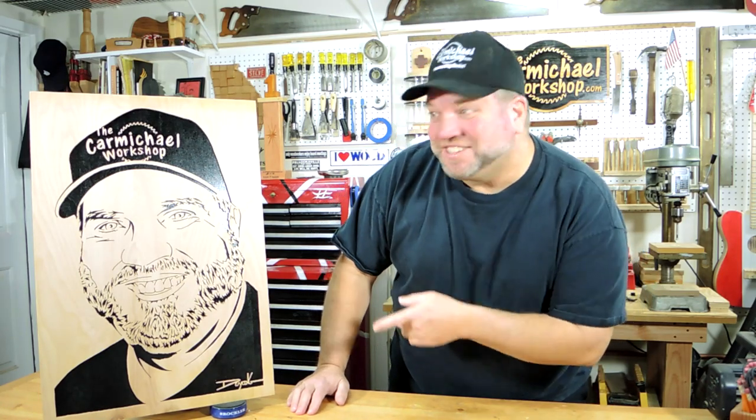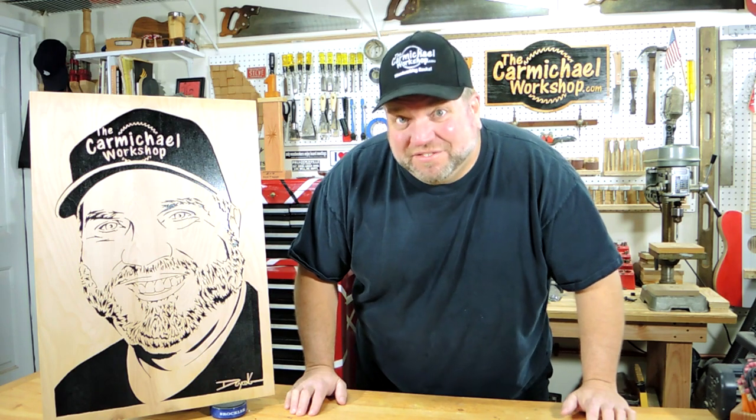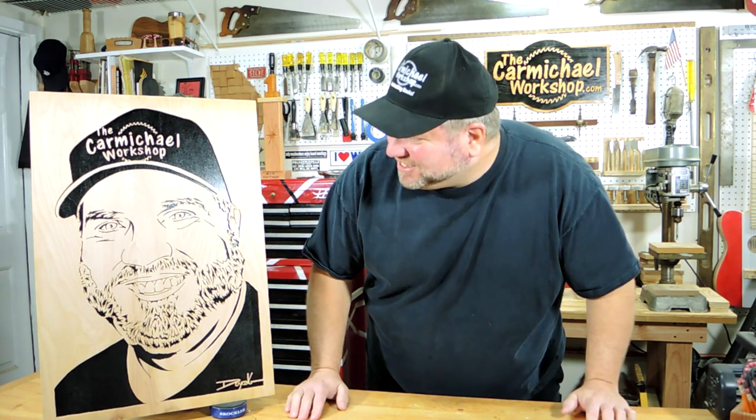Hello everybody! Check out this awesome scroll saw portrait that Charles Deering made for me as a gift. This thing is incredible — it looks just like me.